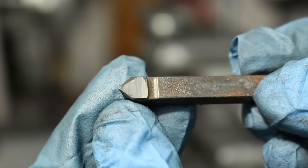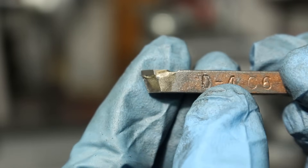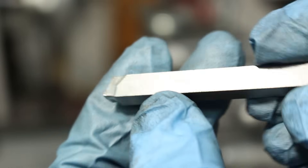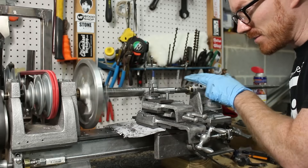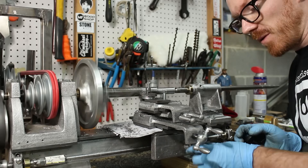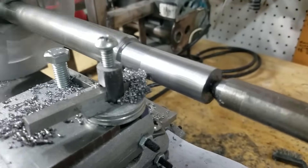Up until this point I'd been using brazed carbide tools. They work okay, but I decided to try my hand at some high speed steel. I thought it might help with some of the chattering I was experiencing. So I hand ground it and I really like the performance. The initial results with high speed steel were great.